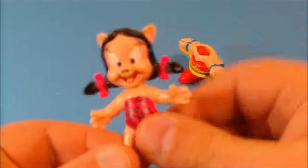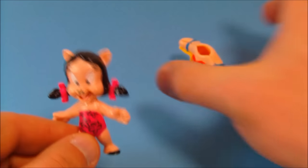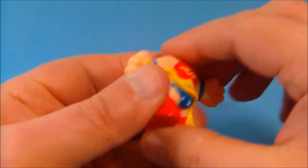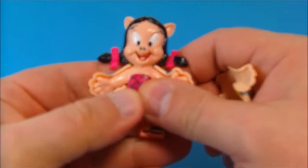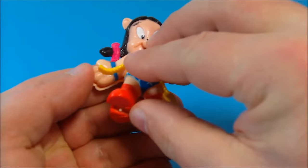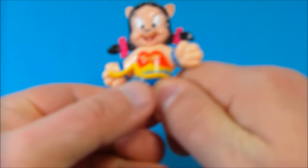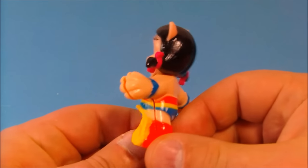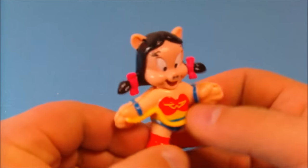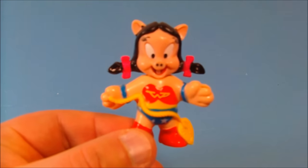And here is Petunia Pig — check her out. Boy, this brings back some memories from when I was a young kid. Each one comes with a little suit, and you just pop this apart and it pegs in. Place Petunia Pig in here just like so, and just like that you can turn her into Wonder Pig, or aka Wonder Woman. That is just fantastic. Who doesn't like Wonder Woman? It's a great combination of DC characters and Warner Brothers Looney Tunes characters.